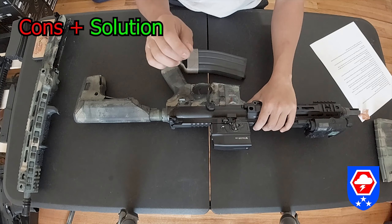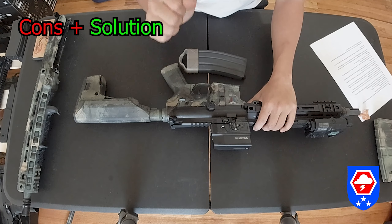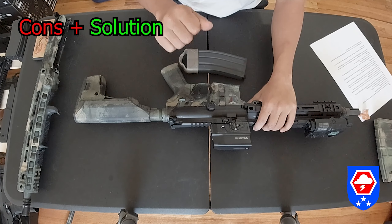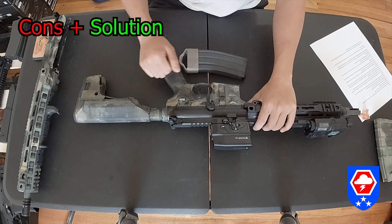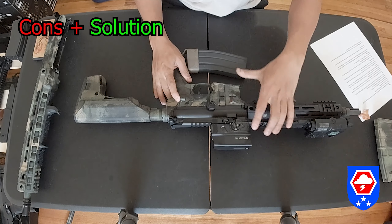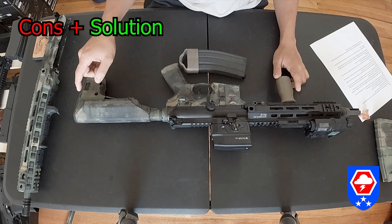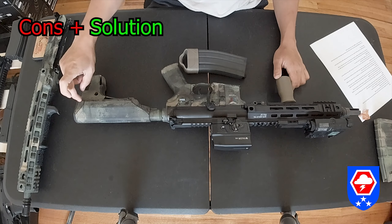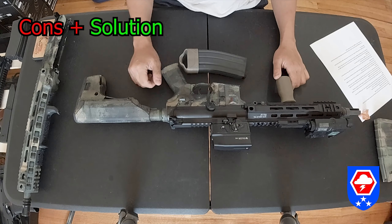Due to the proprietary nature of the gun, you cannot fix it yourself. If the lower receiver, the sear, or anything breaks, the only thing you can do is send it back to GBLS for repair. What you can do yourself is lubricate the gun, check and tighten all screws on the bolt carrier group, make sure the nozzle is seated and tightened, and check the fuse in the wiring from the back.